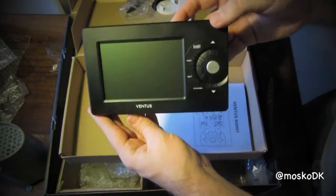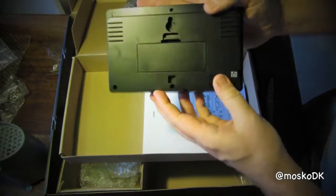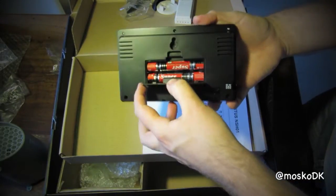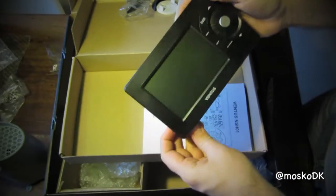And here we have the head unit. The head unit runs on six AA batteries.